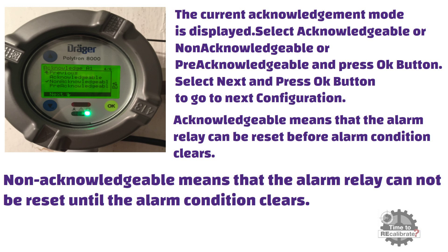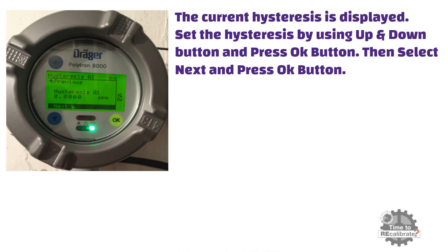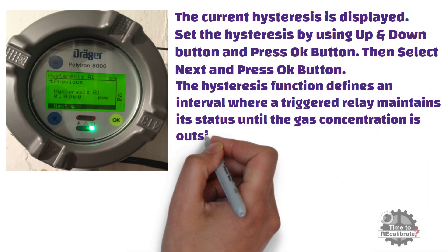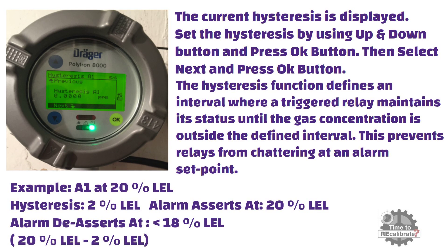As you can see from the picture, the current hysteresis value is displayed. Set the hysteresis using the up and down buttons and press OK, then select next and press OK. The hysteresis function defines an interval where a triggered relay maintains its status until the gas concentration is outside the defined interval — this prevents relays from chattering at an alarm set point. Hysteresis is also known as dead band; it is the difference between the set point and reset point of the alarm. For example, if alarm A1 is configured at 20% LEL and we set 2% hysteresis, the alarm will activate at 20% LEL and reset at 18% LEL.